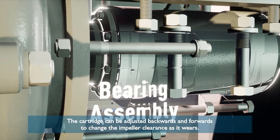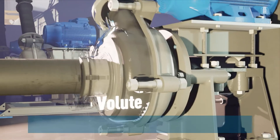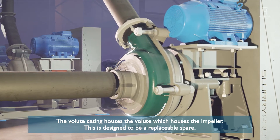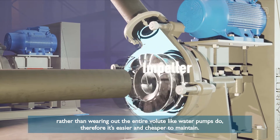The cartridge can be adjusted backwards and forwards to change the impeller clearance as it wears. The volute casing houses the volute which houses the impeller. This is designed to be a replaceable spare rather than wearing out the entire volute like water pumps do, making it easier and cheaper to maintain.